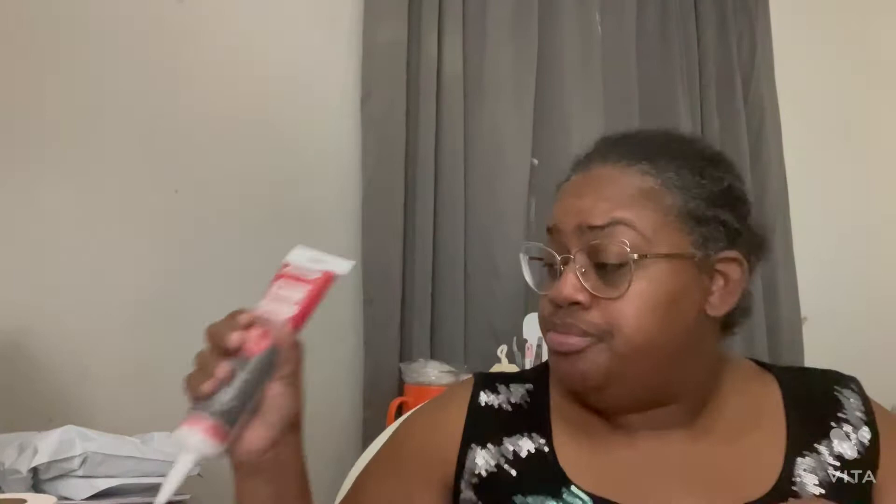I got me some Awesome cleaner because I need to clean off my crochet mats. You get the Awesome and I got some baby wipes - you can use any kind of baby wipes, it doesn't matter. You use the Awesome and the baby wipes together - I found it on a YouTube video and it does work.